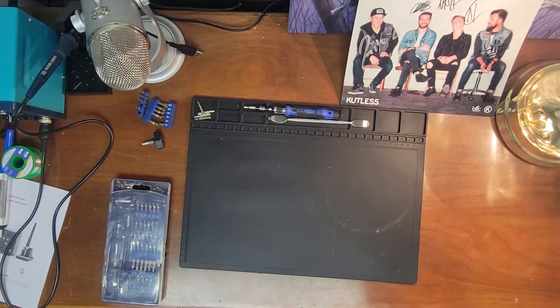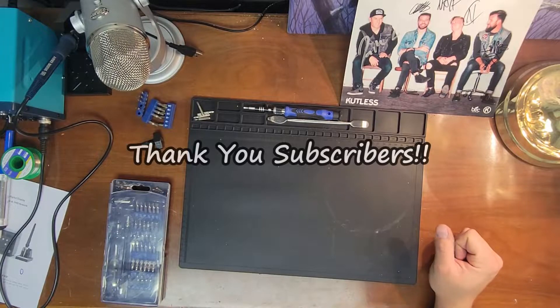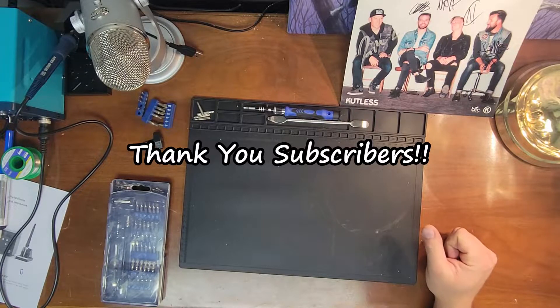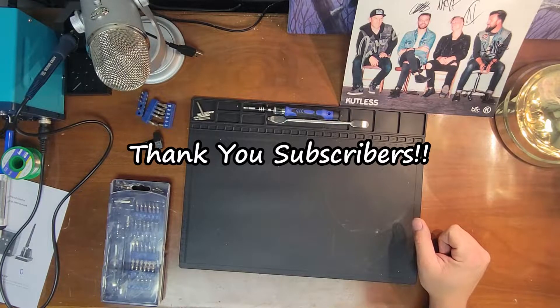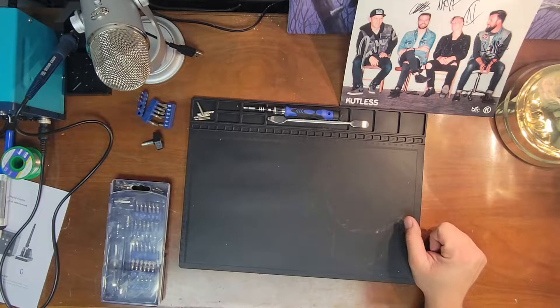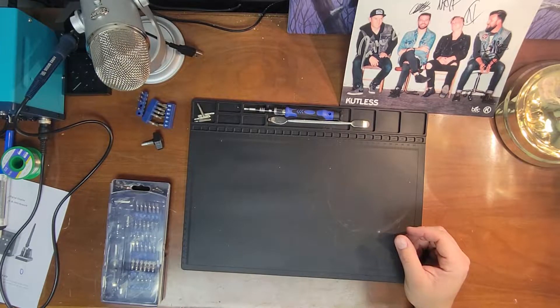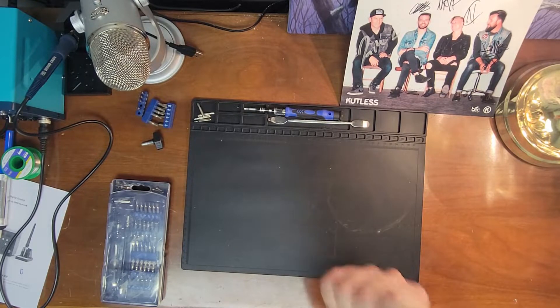Before we get started, shout out to my 130 subscribers — that's 130 more than I thought I'd ever get. So thank you for that and thanks for sticking with me. I've been doing videos, if you want to call them that, for a year now. So yay.